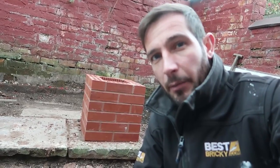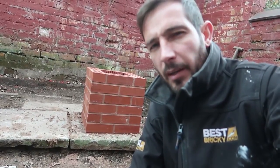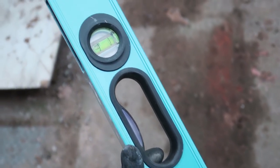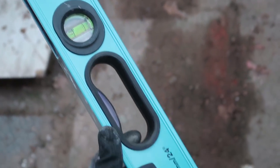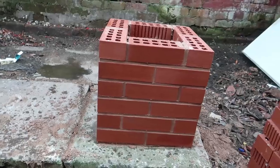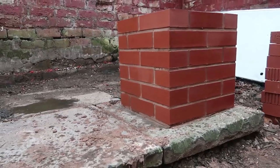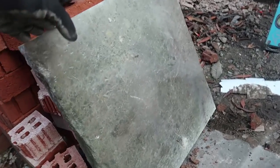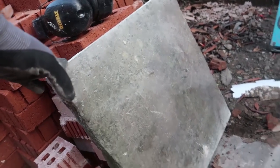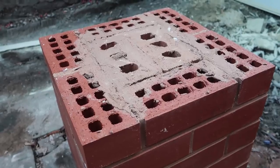Alright guys, it's only six courses and we've got it finished. The next step is we're going to top it off with something interesting — yes, look at that baby, beautiful! So I'm just going to top it off with this York stone I've found in the garden. I've just cut it square — it's 470 and the pier is 440 wide, so it should leave us a nice overhang. Let's see how it looks.